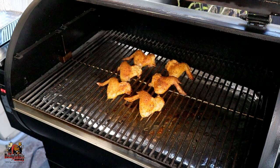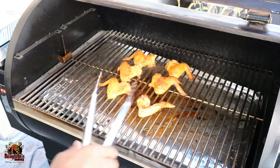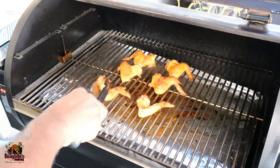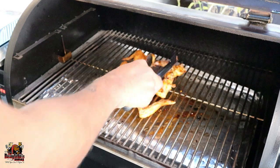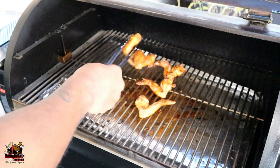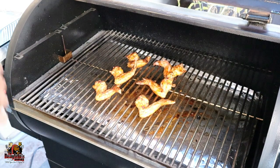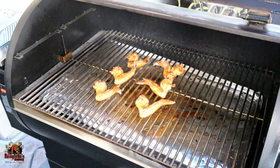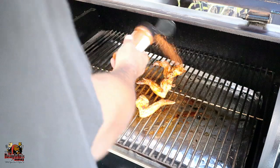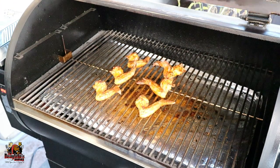All right guys, we're about 30 minutes in. We're going to get these wings flipped over. Give it a little spray — I'm just bringing a little bit more rub on. And now we'll just close it up and keep it rolling.